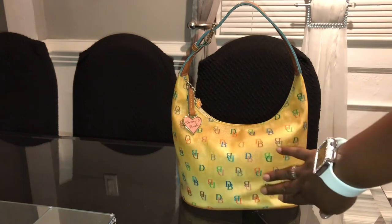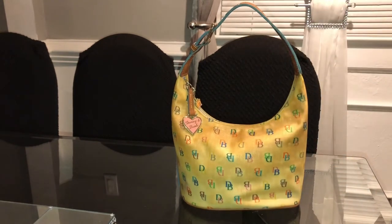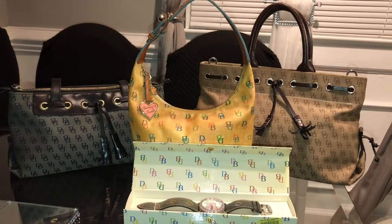I really loved this bucket bag and I'm heartbroken that it turned like this. But the good news is I did reach out to Dooney and Burke, let them know what happened, and they have agreed for me to send the bag back to them — so this week I'll be mailing the bag back.